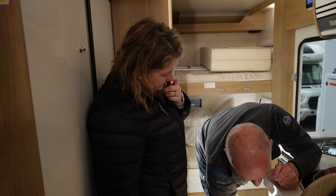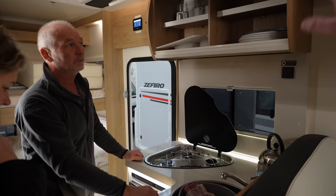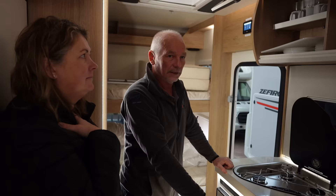Pots and pans are down the bottom. The joy of finding new space — pots, pans, plates, bowls, cups, everything comes with a Just Go motorhome as standard.